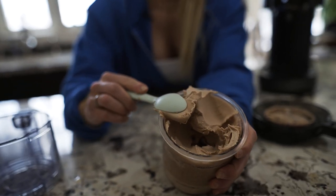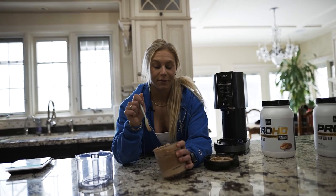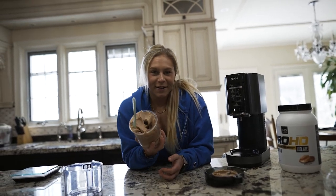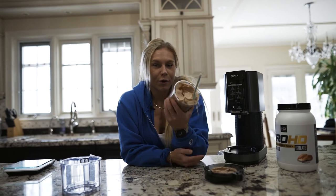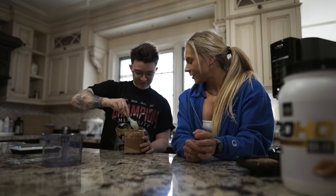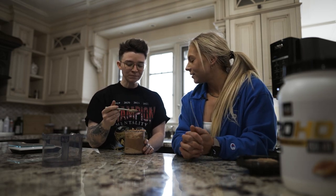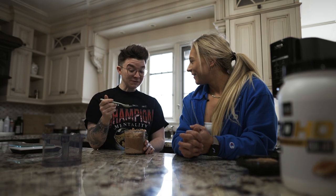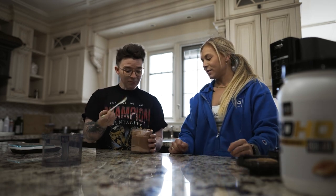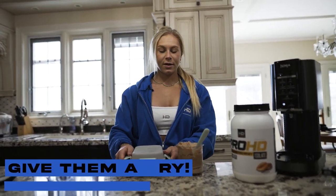If you want to add peanut butter or mix-ins like crushed Oreos to make it a healthier cheat meal, you can — it actually tastes like real ice cream. I can't eat mine right now since it's not my meal time, so my friend Elora is here to give her first real review. She tries it and says it's crazy how thick it is thanks to the xanthan gum, and confirms it tastes just like real ice cream.